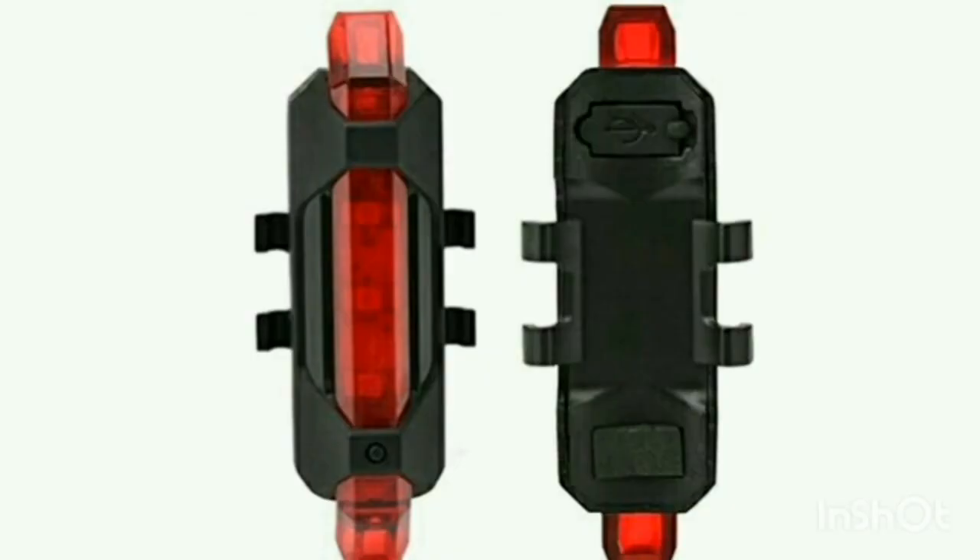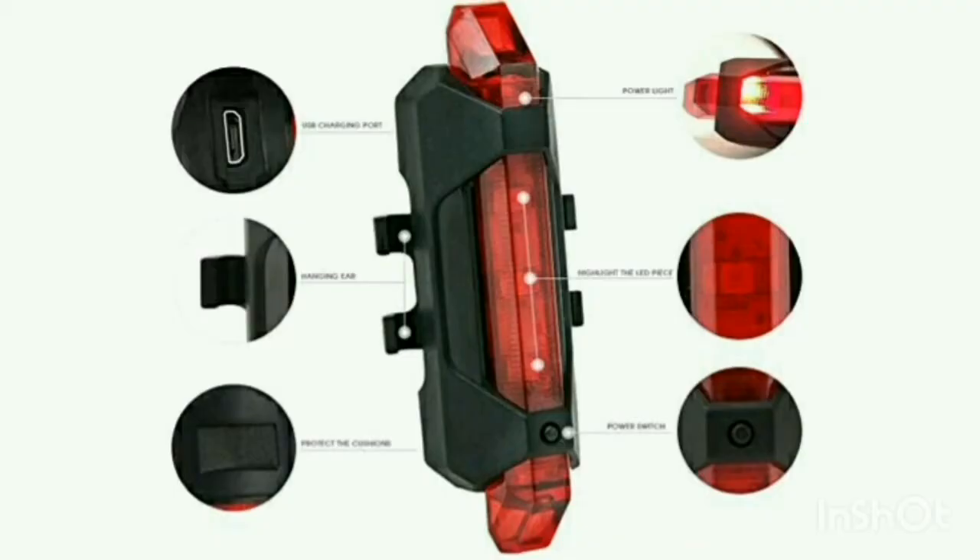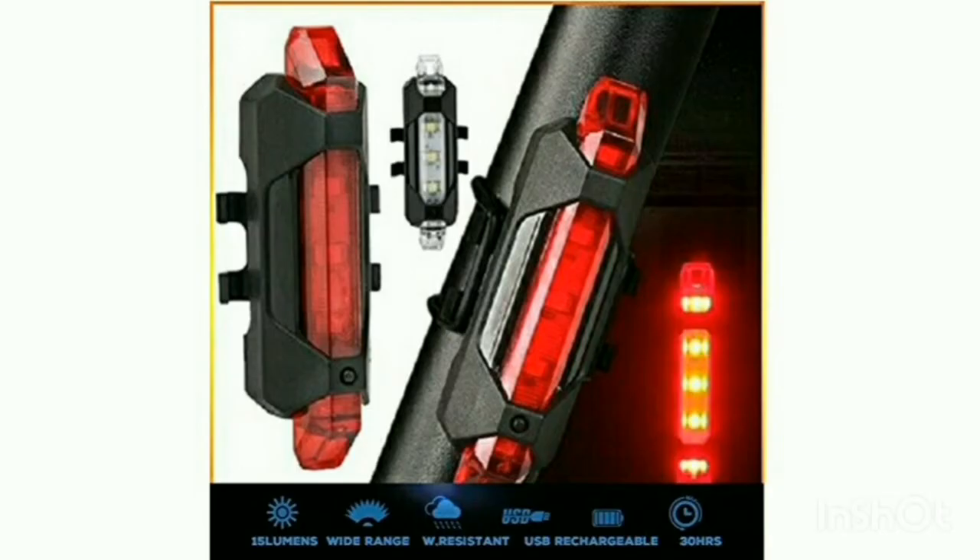This is a seat post light with a chargeable battery. You can see a USB charging port and a double-side tape included. If you watch closely, you can see all the cables, and it has the same specific contents as listed.